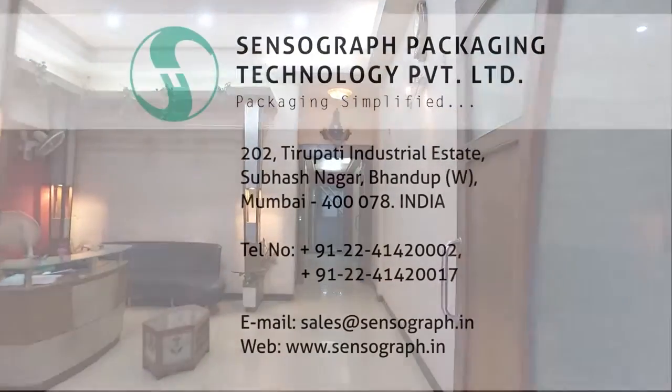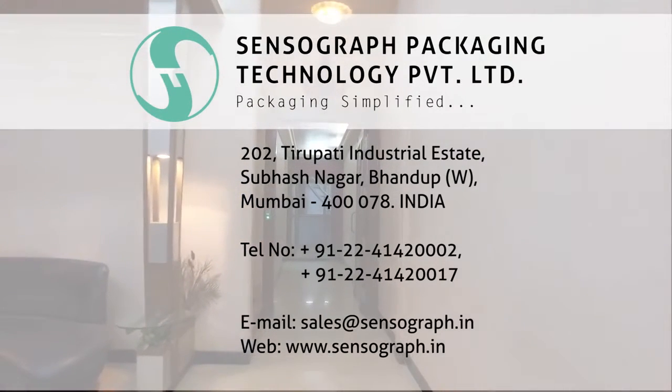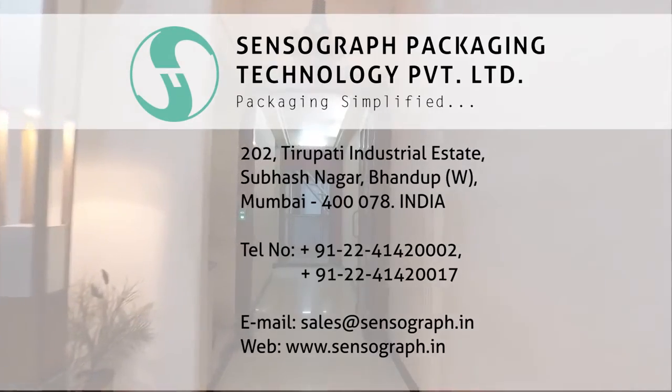You can rest assured with high quality, timely delivery, and post-sale service. Sensograph — Packaging Simplified.